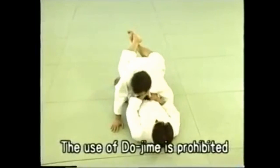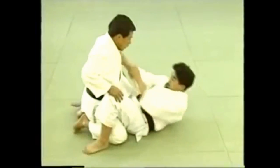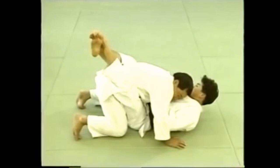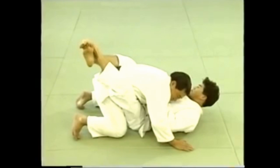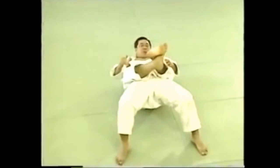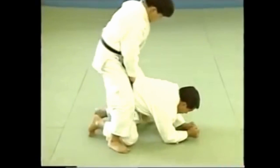The use of dojime is prohibited in randori and in competition. When your opponent attacks from below, wrap your legs around his waist and lock your ankles together. Pull him towards you with both hands and apply the choke with your legs. When your opponent is on all fours, roll him over to apply the choke.